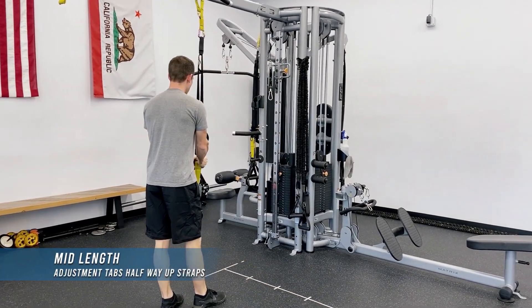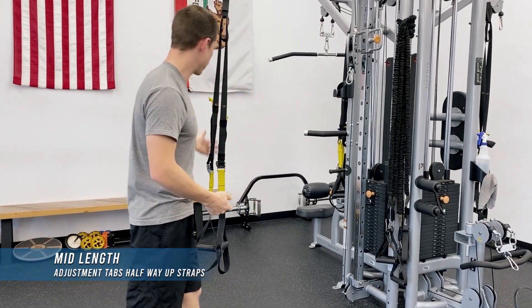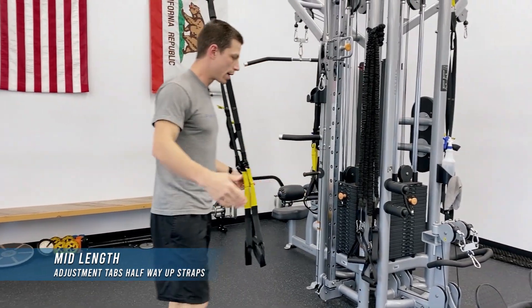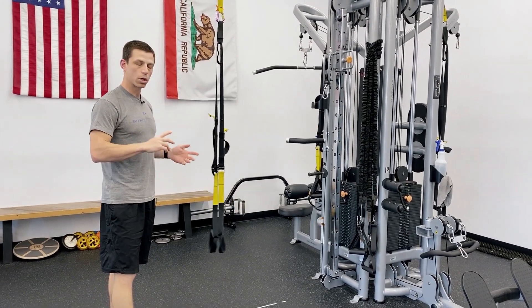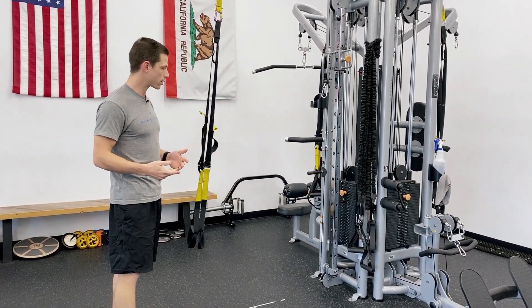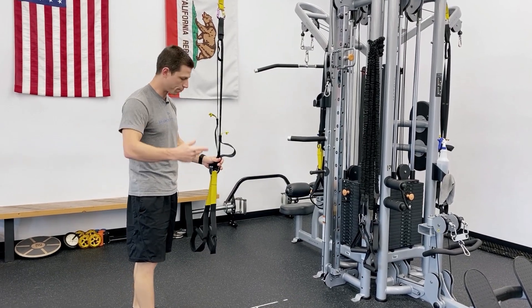Mid-length is kind of like an all-around position. You can face towards or away from the anchor. It's good for if you're going between them constantly in circuits or other exercises where you're going back and forth.